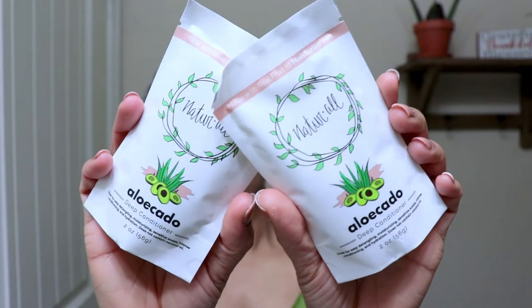This is going to be a treat for me because Natural Club combined two of my most favorite ingredients, which is aloe vera and avocado. I've been using those in a lot of DIYs and incorporating both of these ingredients in my natural hair care pretty much since I've been natural.